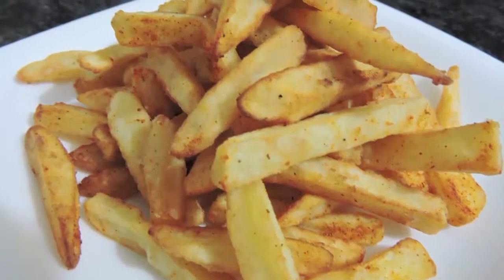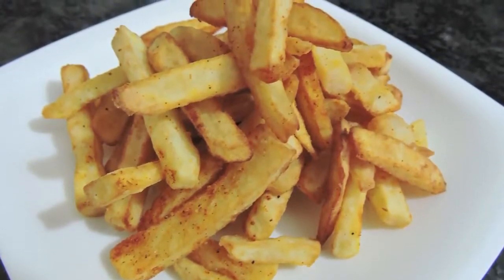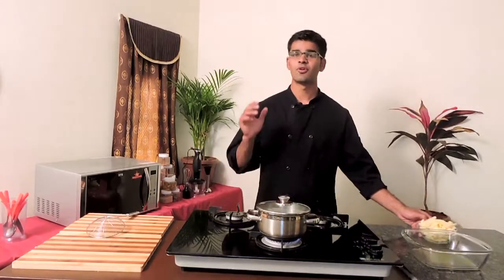Hi guys, welcome back to Food Cafe. Today I'm going to show you a very interesting recipe which I have seen from one of the food shows where they have improvised the french fries to home fries. These home fries have a flour coating before they are fried, so that it makes the french fries extra crispy and gives you the perfect crispy and crunchy taste.